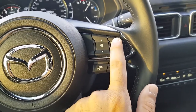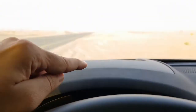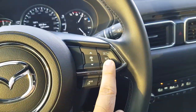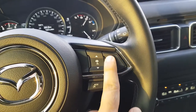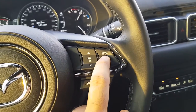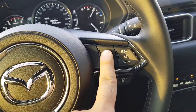Pressing the set button will show you the speed on screen and also on the heads-up display. You can increase or decrease the speed in steps of five kilometers by pressing the minus or plus button. To resume the cruise control from where you left it, you can just press it in.